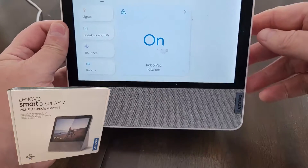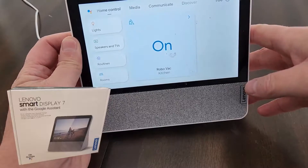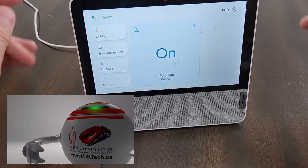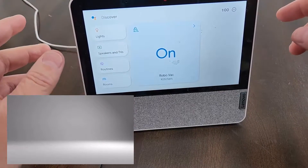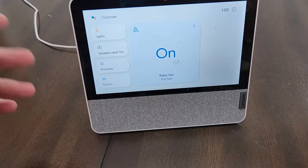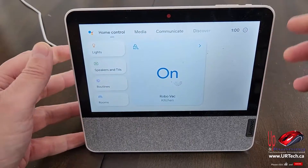This is a Lenovo Smart Display 7. I have a few of these and I love them. This one, as you can see, is covered in dust — it's going to my daughter in university. I don't need it; it's extra. But it's on my network and has my configuration for my light bulbs, my vacuum, and things like that, and she's not keen to have that there. So how do you reset it?